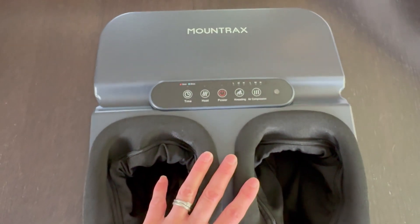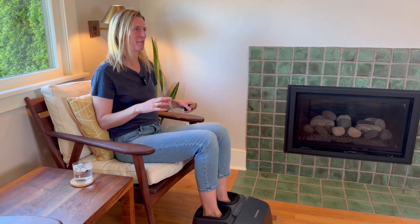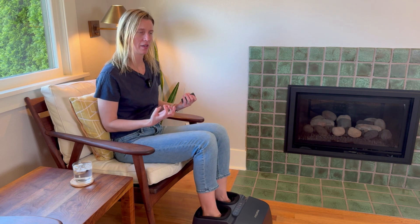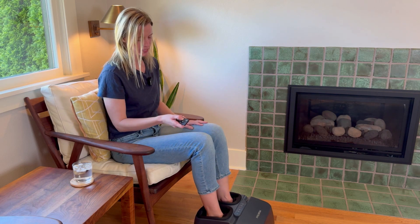So let me put this beauty to the test. Now it's ready to go — I'm so excited. Easy to slide my feet in. I can feel the little nubs on the bottom that will massage them. So let's turn on the kneading.